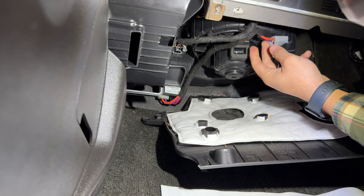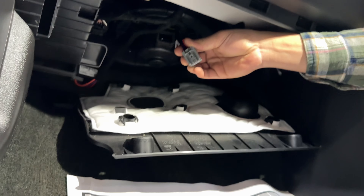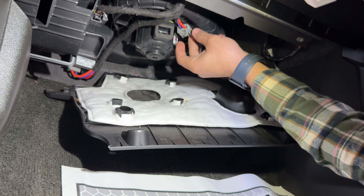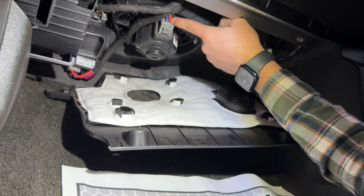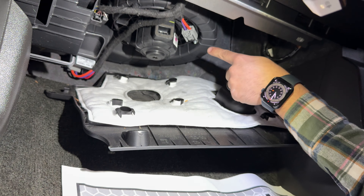The next step is to disconnect the lower blower motor fan connector. I already done that. This is what the connector looks like — it's going to be installed like this. We're basically just going to push that tab up and slide the connector out.